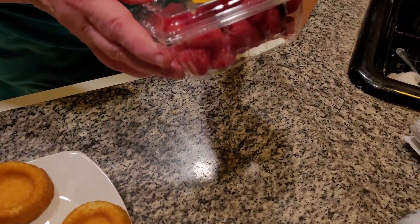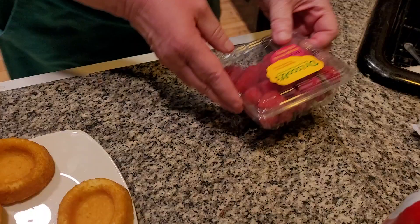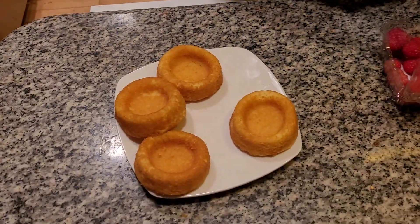These are raspberries. I hope these are raspberries. Gotta always check because I'm allergic to strawberries. These are definitely beautiful, beautiful raspberries.